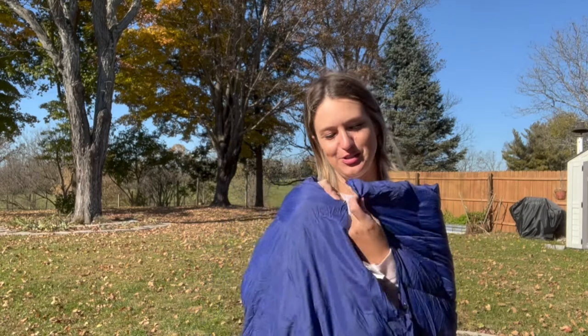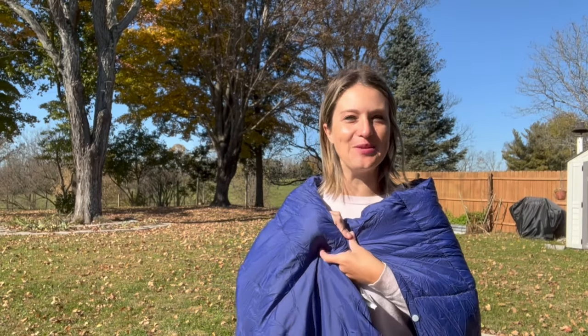You can use it over your shoulders and hold it as a blanket, or it has buttons so you can clip it on like a cape for a hands-free option. I personally love this — it keeps me warm and I still have my hands free to do other things.